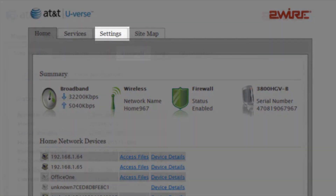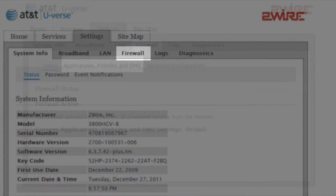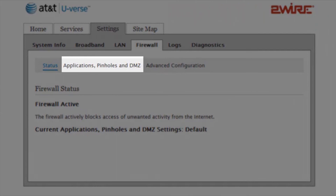Click Settings. Click Firewall. Then Applications Pinhole and DMZ.